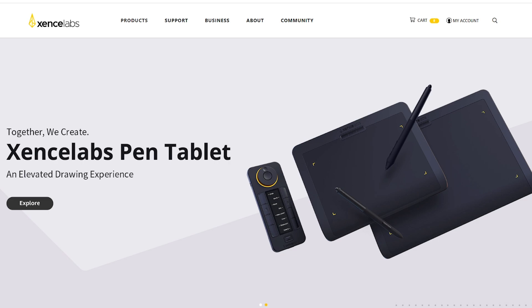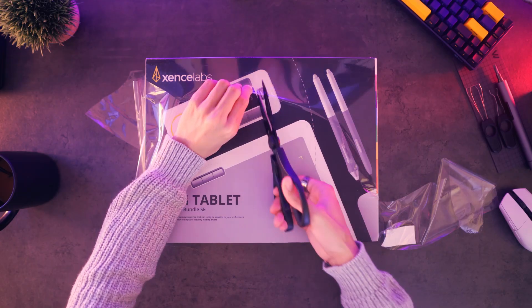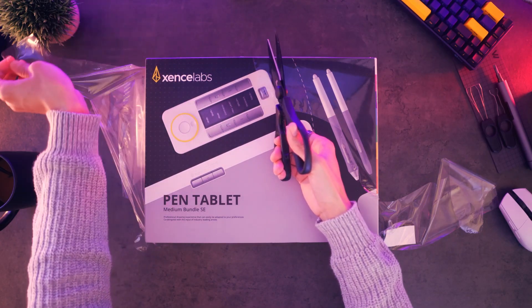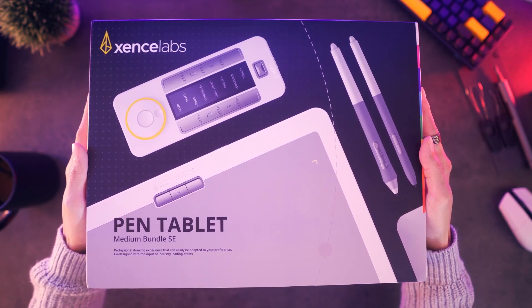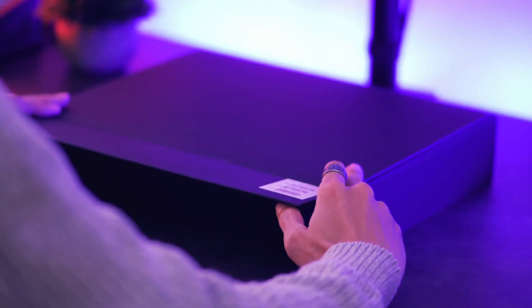With that said, I have the opportunity to test one of their latest products today, so this will be my review of their medium tablet SE bundle. Let's begin with the unboxing. The product comes packaged in a fairly large box — you have graphics of what's expected inside and all the information of the product as well as the company listed on the back.